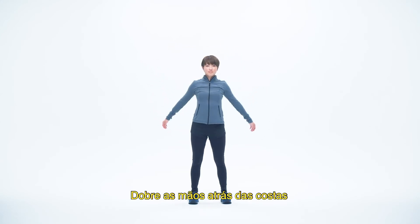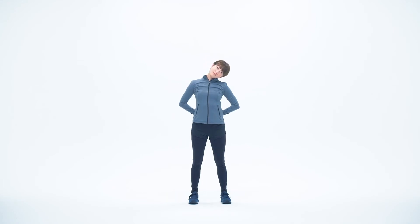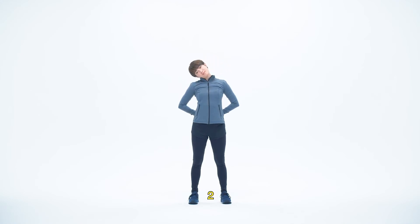Fold your hands together behind your back and tilt your neck to the left. One, two, three, four, five. Now tilt to the other side. One, two, three, four, five.